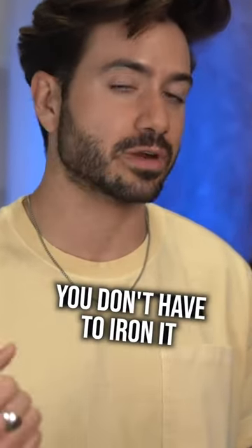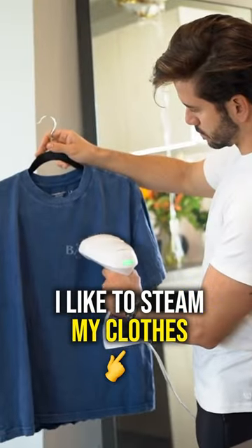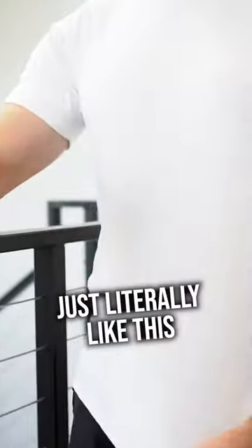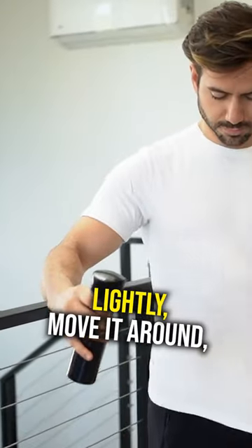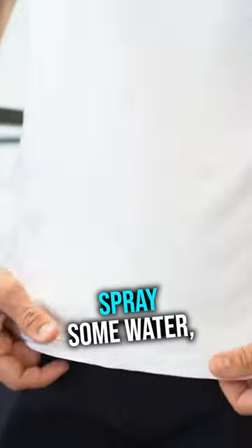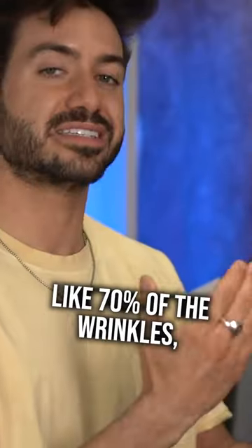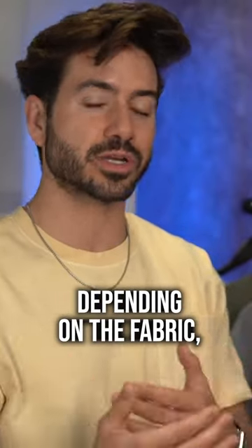There are a couple of ways to get those wrinkles out — you don't have to iron. I like to steam my clothes, or I use a water bottle spray. If you just spritz water, just literally like this, lightly move it around, stretch the fabric, spray some water, and let it air dry. I swear, like 70% of the wrinkles, depending on the fabric, are gone.